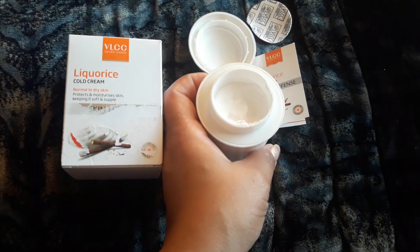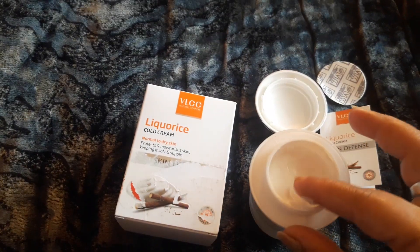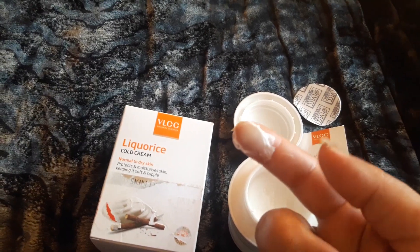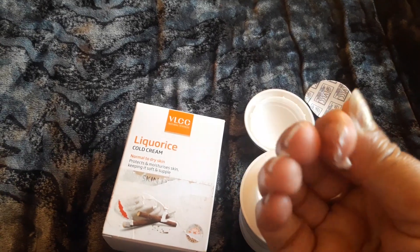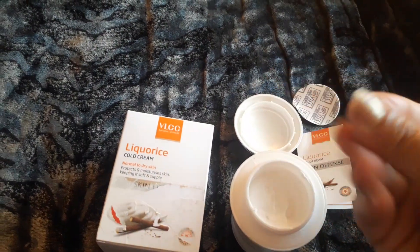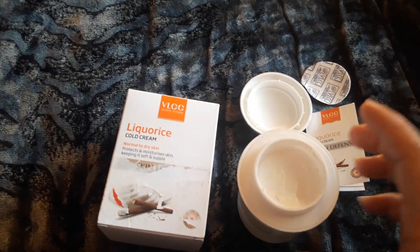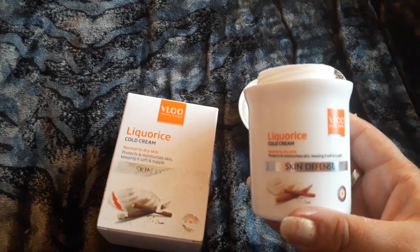I have opened the cream now — let me take out a little bit. It has a thick texture compared to Ponds cold cream, and a consistency similar to Nivea, that light blue top kind. But believe me, I liked this cold cream a lot, and that is the reason I am making this video within just one day of using it.